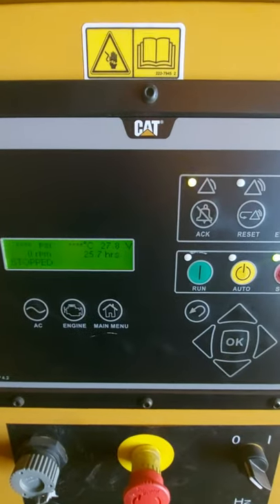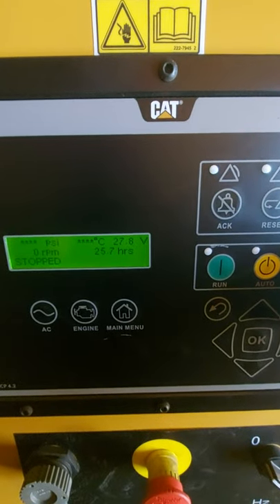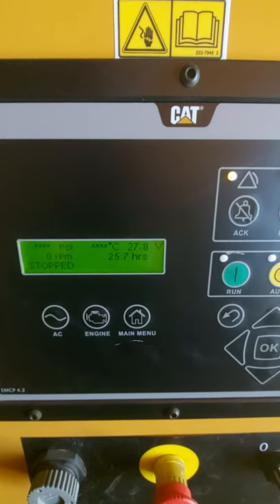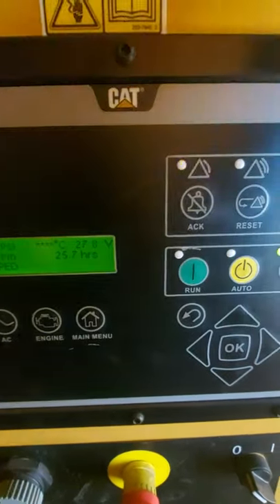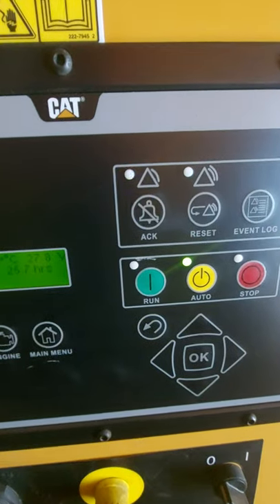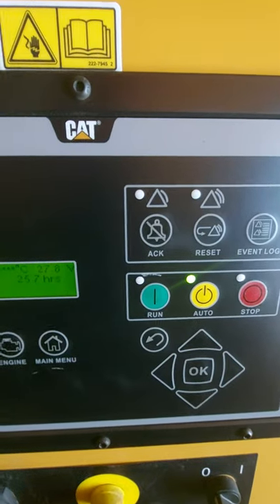To run this set we simply press the green button, and when we're done we press the stop button. They don't stop straight away — they have a cool down cycle programmed in. I will demonstrate this. I can bypass that for the purpose of the video, but obviously once the generator's stopped, the most important thing is to put it back in auto and clear the alarm by pressing the little bell icon with a line through it.